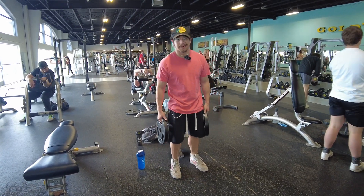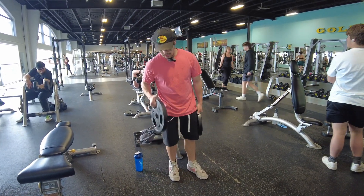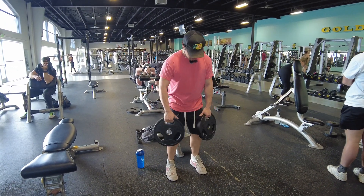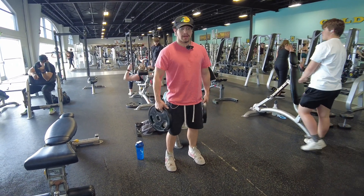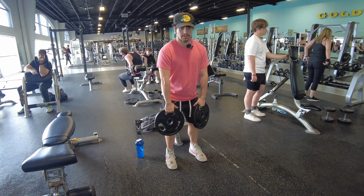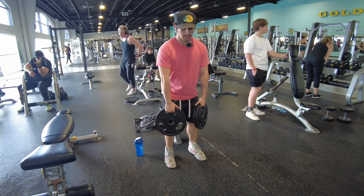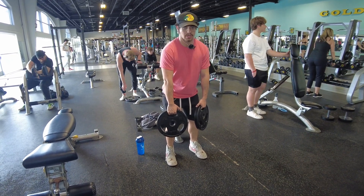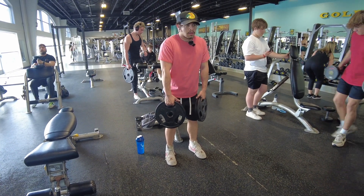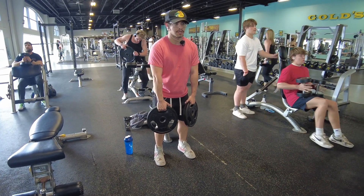We're gonna be doing some triceps today with 25-pound plates. I want you guys to lean forward a little, relax your shoulders, and then once you go down, stretch your traps, bring them up and squeeze. Do 15 reps.